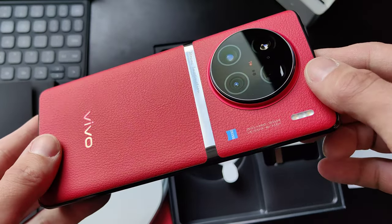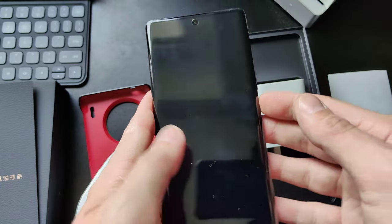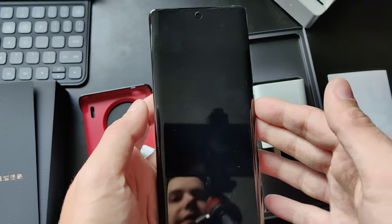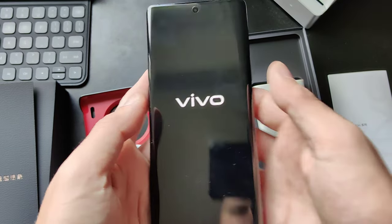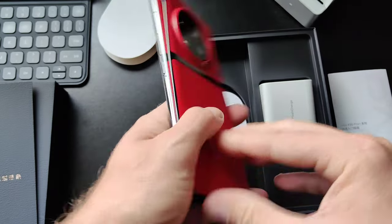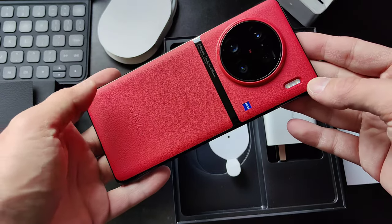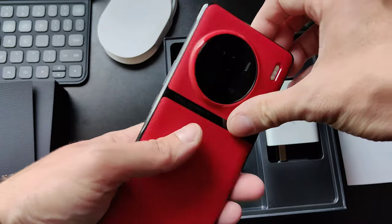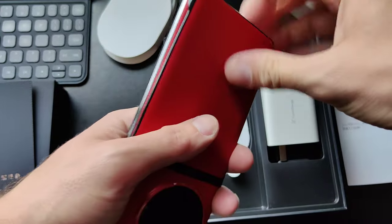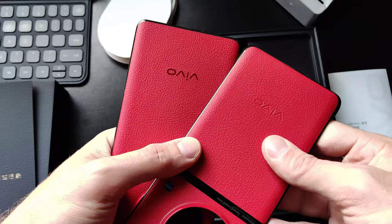But let's first turn this device on to see if it has any juice and what operating system it comes with. And while it's turning on, I think I can try out the case. Let's put the case on. You can see the case is a good complement for the device itself — it doesn't change much of the device's appearance. I think only the Vivo logo looks a bit different. Let's get it off. There you can see — I think the color is almost the same. It is the same, actually. Just the Vivo logo is different.